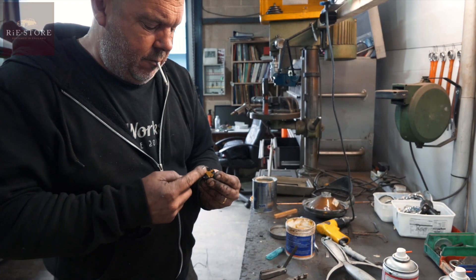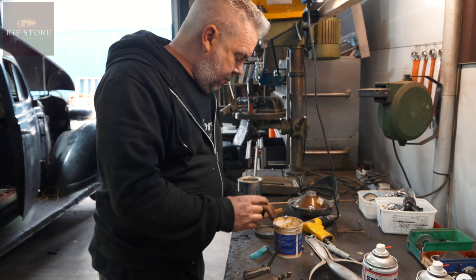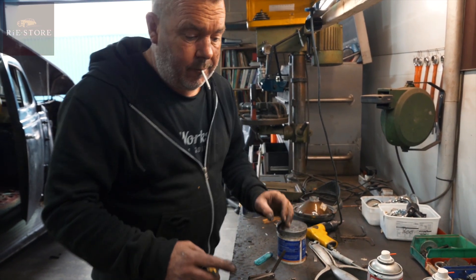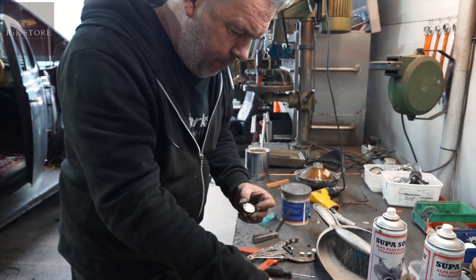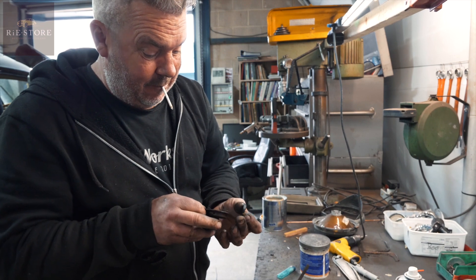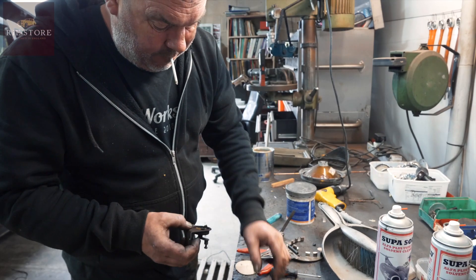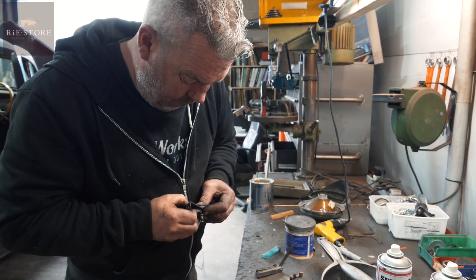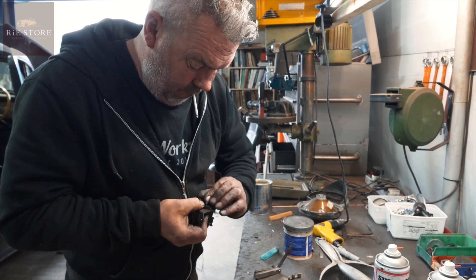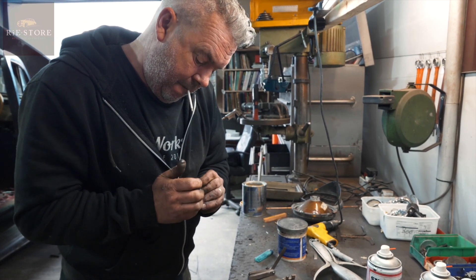Yeah, I kind of always look at it — every time you come across a problem you don't know how to fix and you work out how to do it, that's another bit of knowledge you've amassed. Yeah, there isn't much that beats me now. With switches, if the component parts aren't broken, it's normally just down to contact. Yeah, it's down to contact.